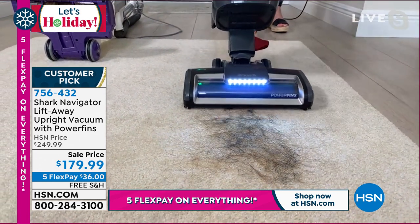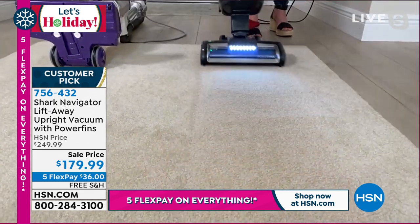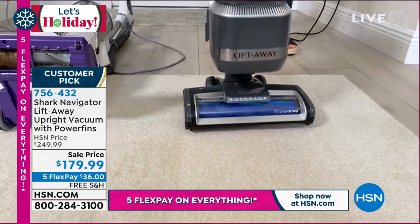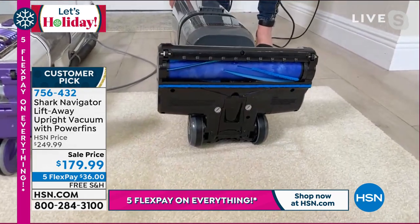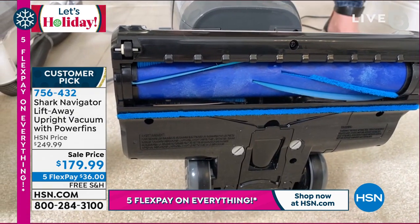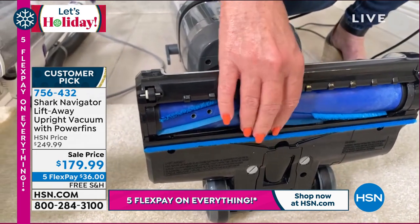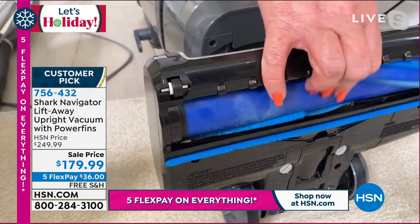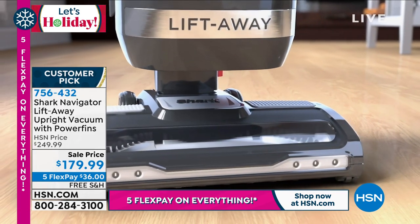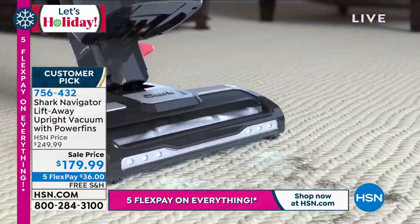Same hair, same mess, same everything — but with a beautiful LED light and one of our most powerful vacuums. Same mess, but not the same problem afterwards. These are those power fins we're talking about. They work like squeegees on your carpets, your linoleum, your hardwood floors, your tile — all floor surfaces. Those patented power fins are what really make this stand out in the crowd.